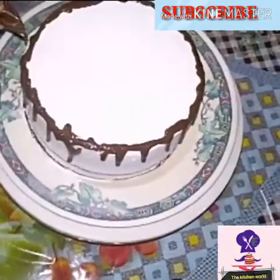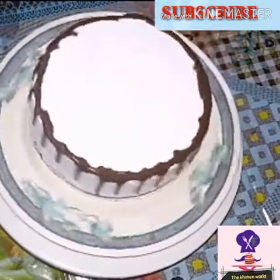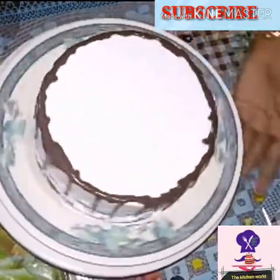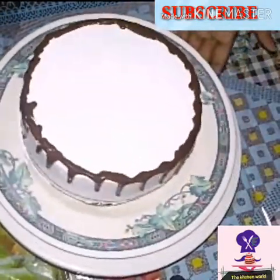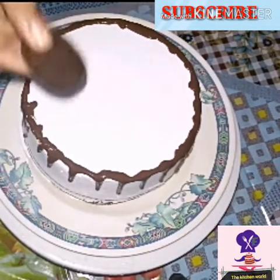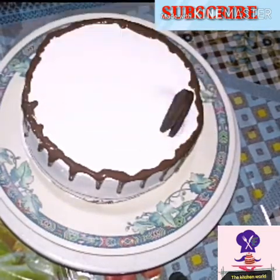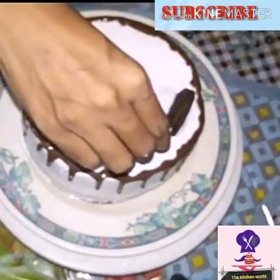We will melt a little chocolate using a double boil to make a ganache. Then we will put it in a piping bag. Now we are using Oreo biscuits here — it will have 2 packets of Oreo biscuits.